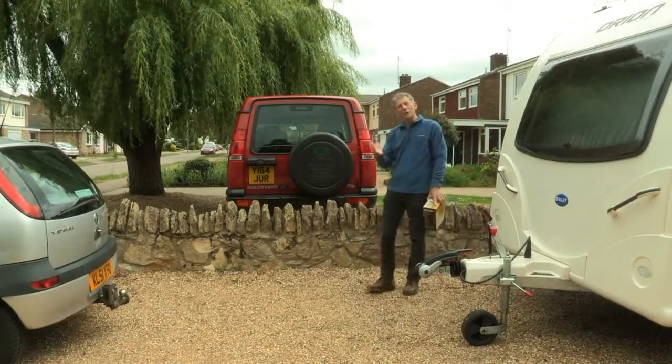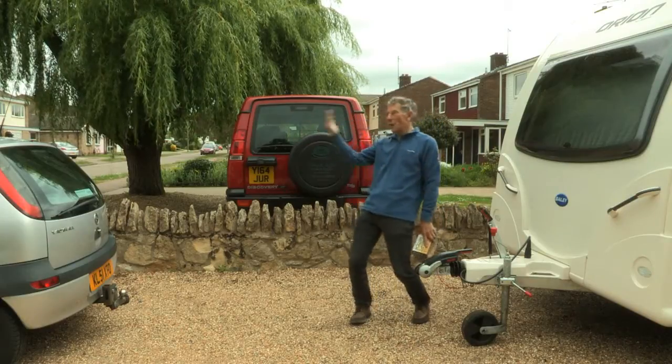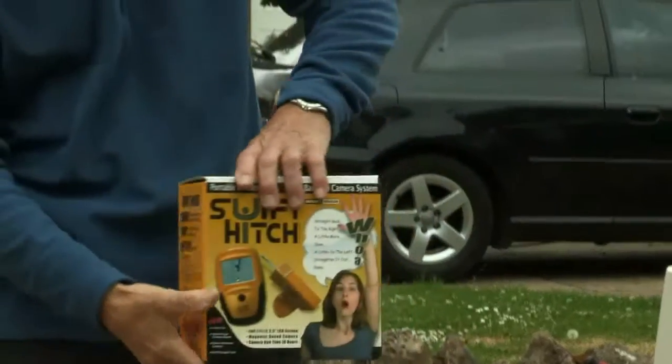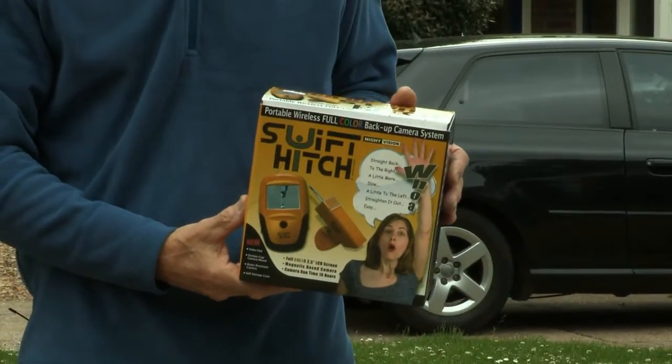Coupling up a caravan is a bit of a challenge, particularly if you are all on your own and there's no one to beckon you back. So I was pleased to come across this accessory called the Swift Hitch.